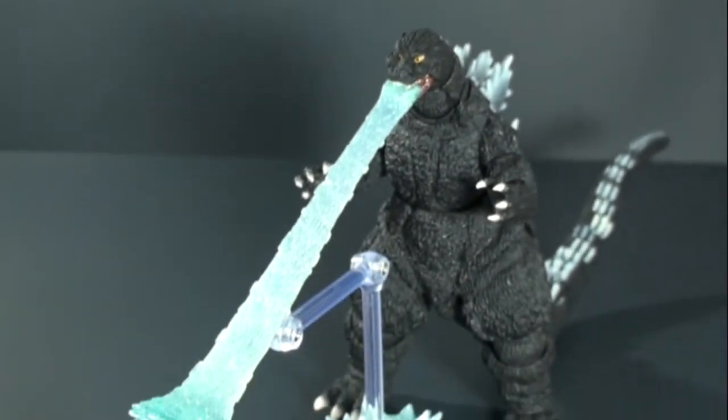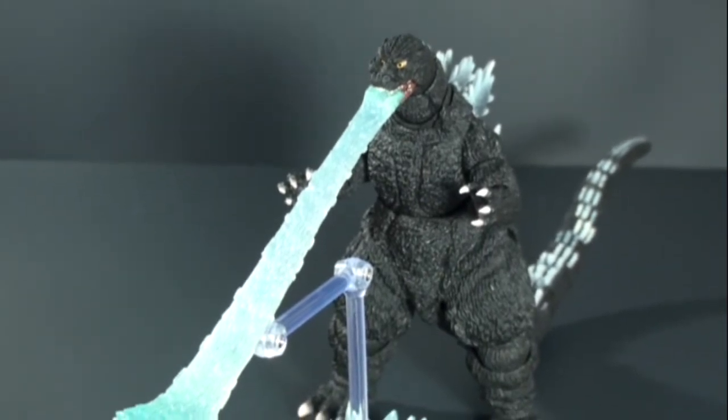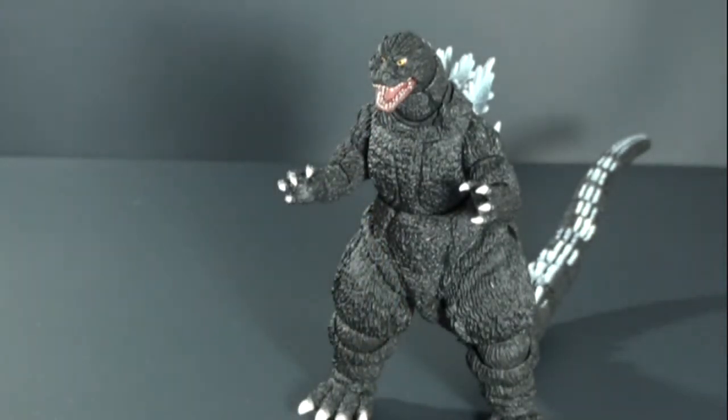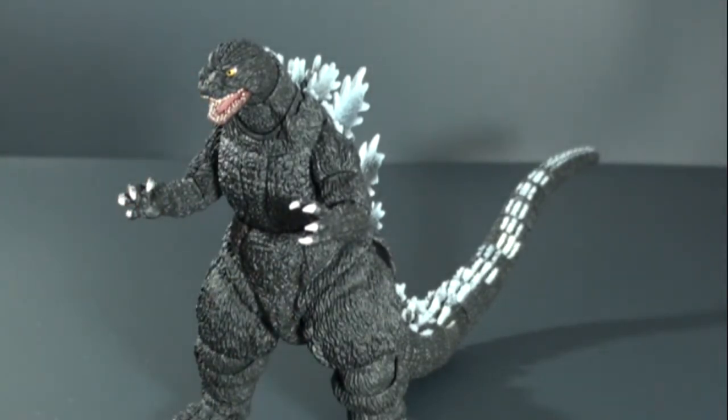You just kind of pop it into his mouth and there you have him with his atomic fire breath, or whatever the proper name is. Very cool fig. I've always been a fan of Godzilla and it's really cool that we're getting a great line. Unfortunately it can be expensive, but I do like the fact that all the monsters within the line are in scale with each other. So if you're a Godzilla fan, this is definitely something to check out.